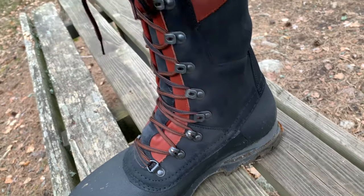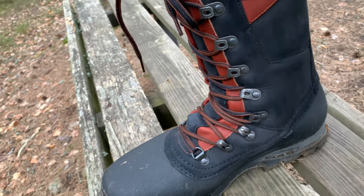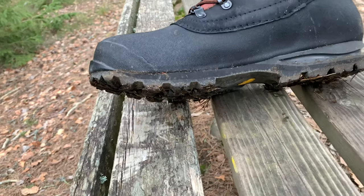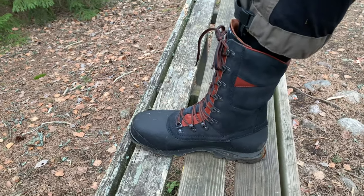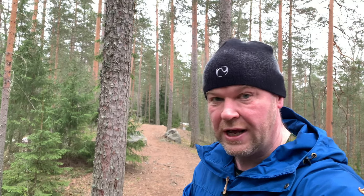Ja noissa on laakerit tuolla alhaalla, mikä helpottaa kiristämistä. Tosi jäykkä rakenne, mutta se siitä vähän löystyy. Pohja on Vibramia – tuntui ainakin tässä vaiheessa hyvältä. Katsotaan sitten, että miten tää toimii jatkossa. Mutta tänään vielä ihan hyvä.